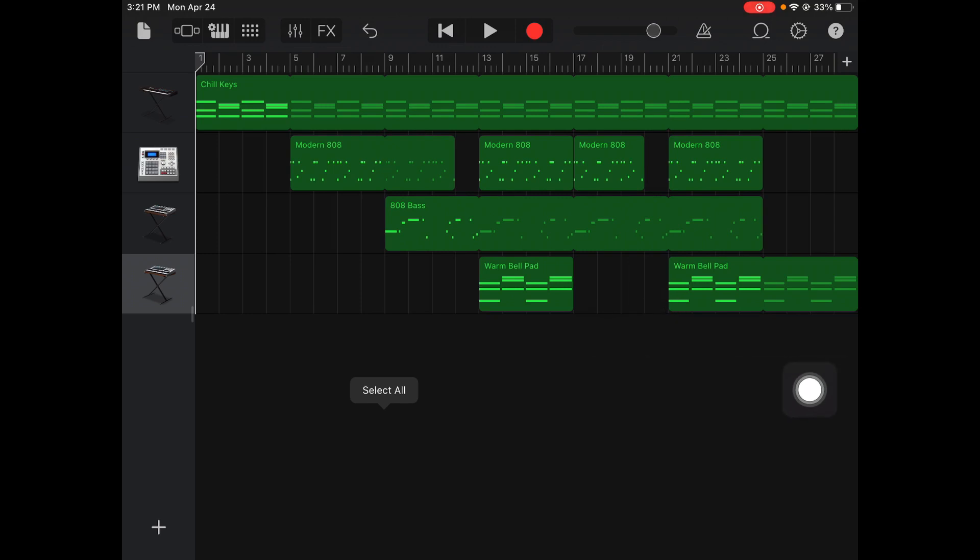So your goal today is to create a song using A minor and E minor — have a synth, a drum pad, a bass, and then some other type of sound as well. Get it cracking.